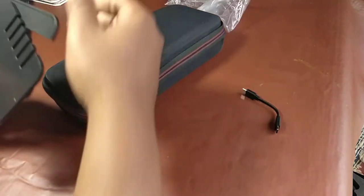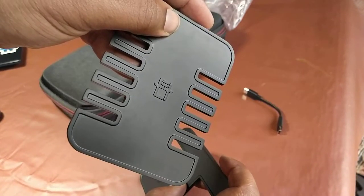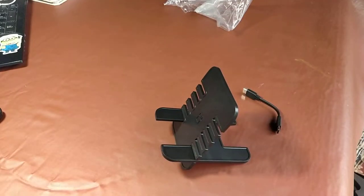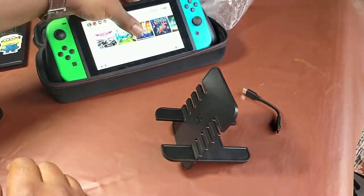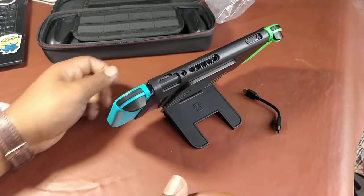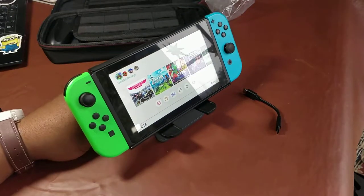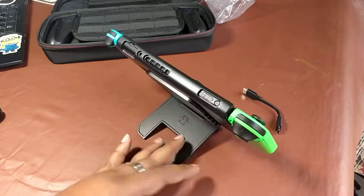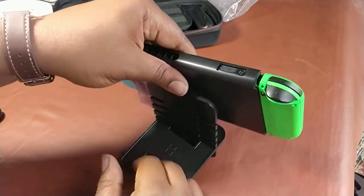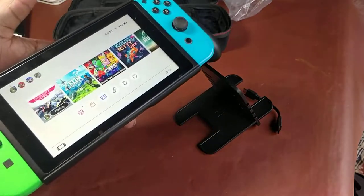This little thing they sent me is a stand. You set it up like that as a little stand. What you need to do right now is check the description section below and go support their Kickstarter. It's so simple. I'm not really feeling the little stand — it's a bit odd — but the carry case is a nice addition to protect your Nintendo Switch.